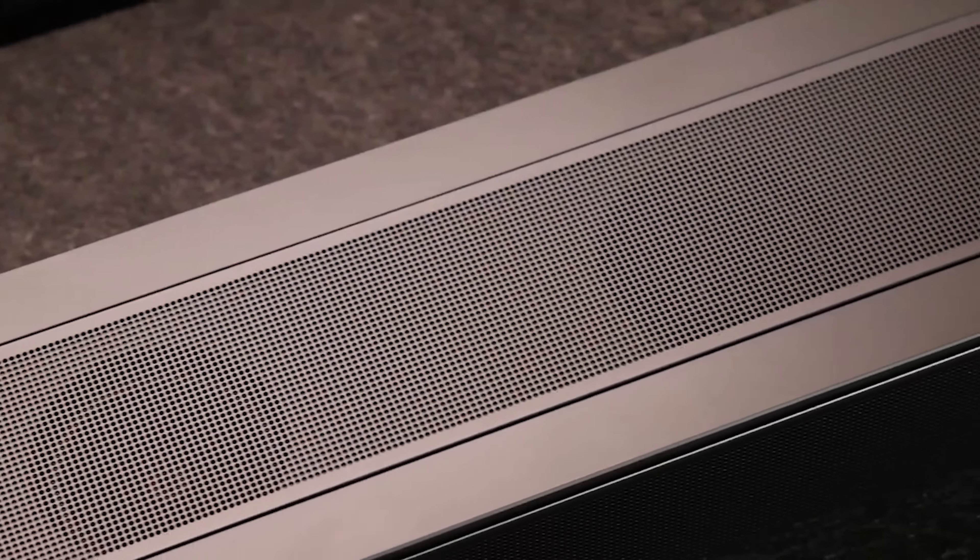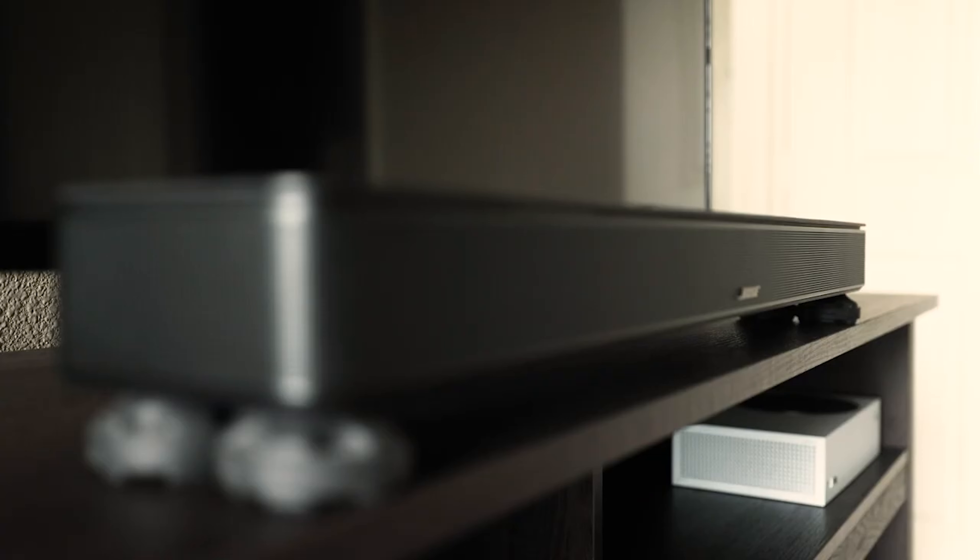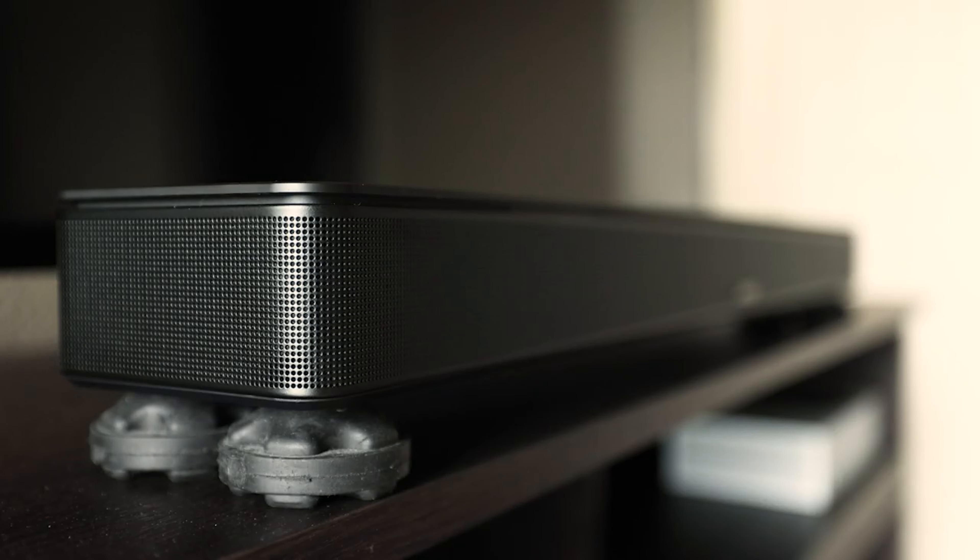A year ago, I did a review of the Bose Smart Soundbar 600, and after trying out several soundbars, nominated it as the best soundbar of 2022. Well, here we are a year later, and I'm going to take that back.